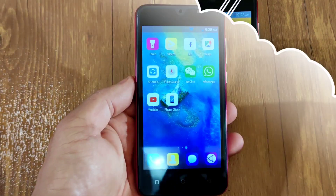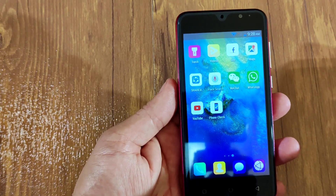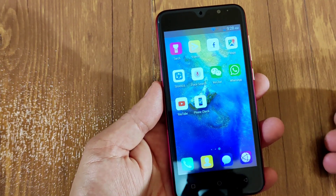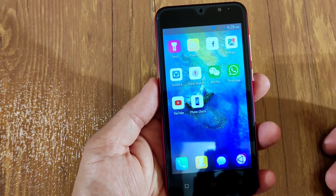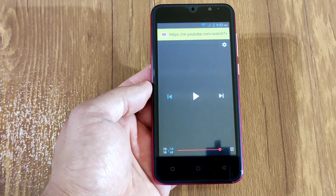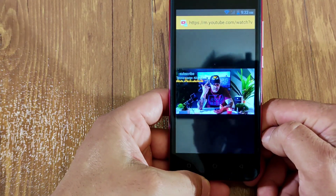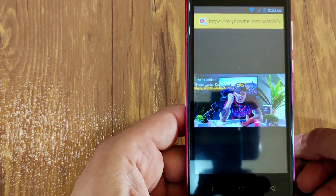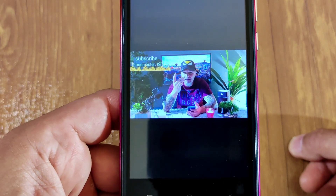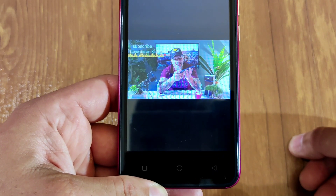I want to mention — I tried to download a game and it would not let me, so I cannot do a gaming test. I also couldn't download Google Photos so I couldn't save pictures properly. This phone takes pretty bad pictures. Let's check video playback quality — and it's lagging out right now. It stopped. You can hear the voice but you cannot watch the video. That's how bad it is.